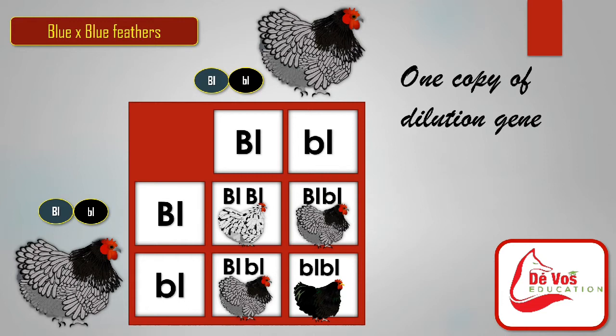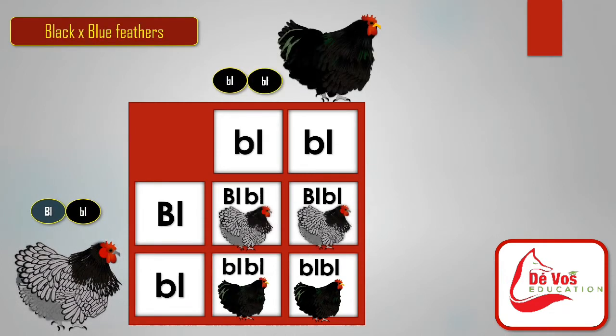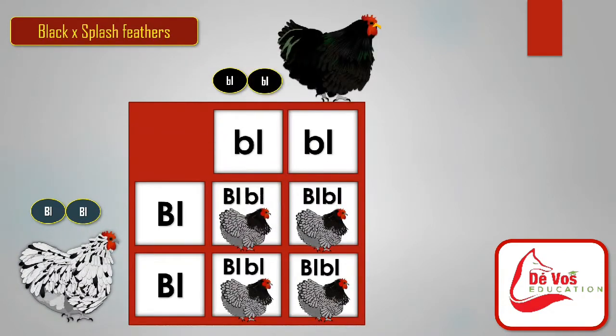A blue gene is incompletely dominant. Blue crossed with blue should give 25% splash, 50% blue, and 25% black. Black crossed with blue should give 50% black and 50% blue. Splash crossed with blue should give 50% splash and 50% blue. The only time you will know for certain what the outcome will be is if you cross a black with a splash — splash crossed with black should give 100% blue.